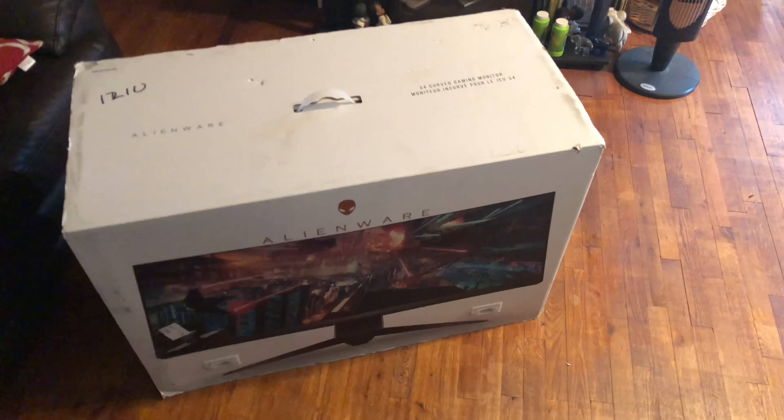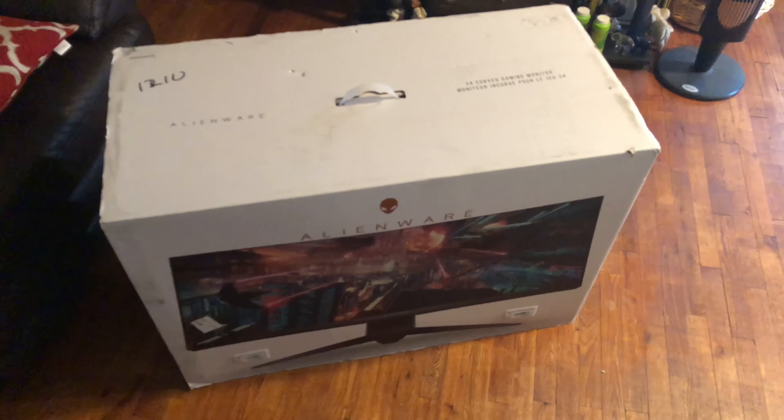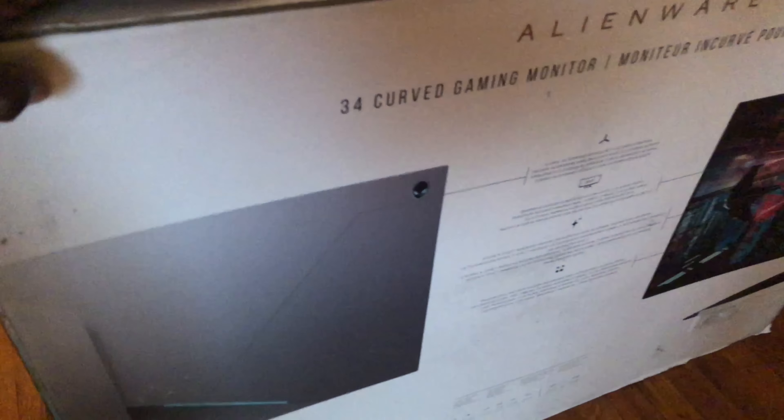I really don't see monitors getting that much bigger than this because you're sitting at a desk, right in front of it. There's a limit to how big these things actually have to be. I'm gonna get this thing all hooked up. Let's see what it looks like out of the box. I don't want to damage the box because it's such a nice box, but let's figure this out.